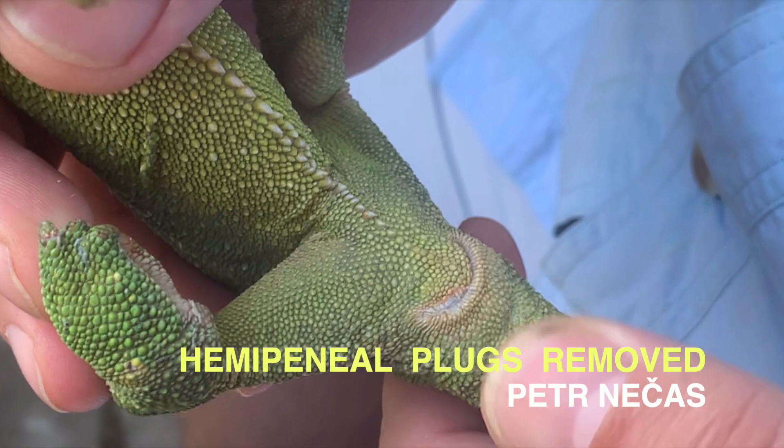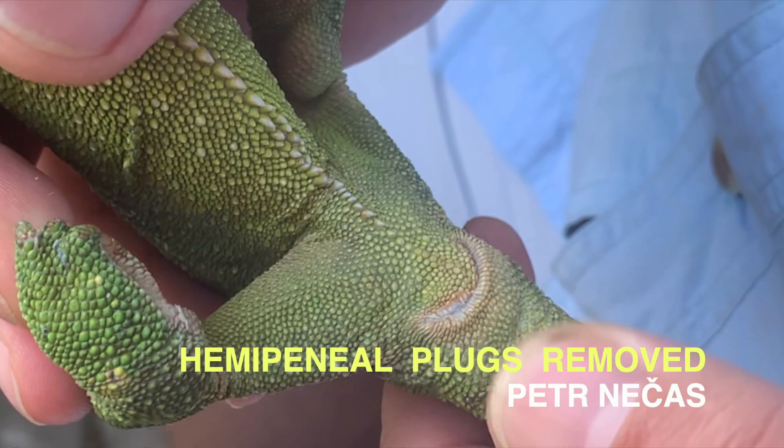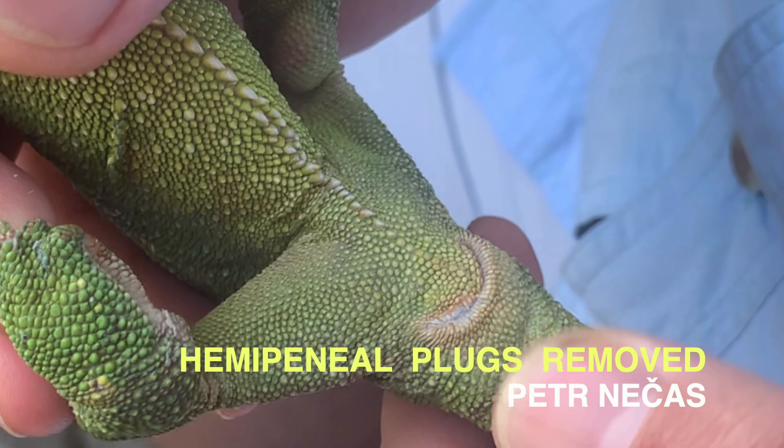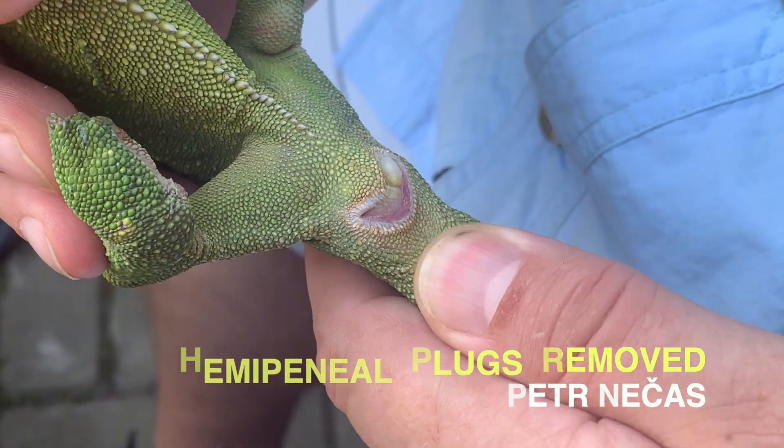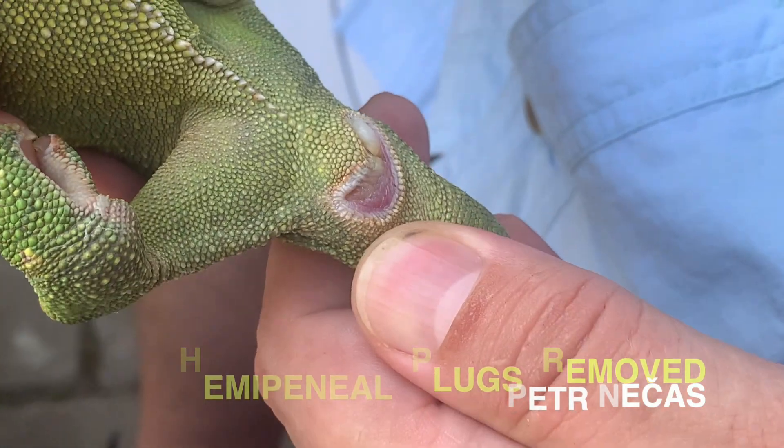The inspection starts with turning the chameleon belly up and pulling the skin of the tail base gently down to open the cloacal opening.